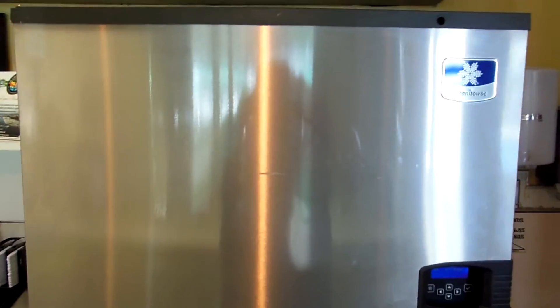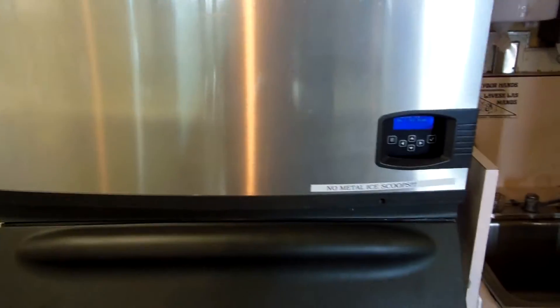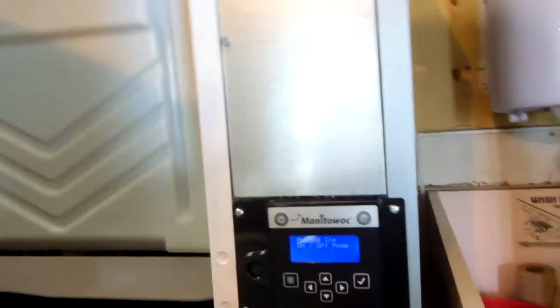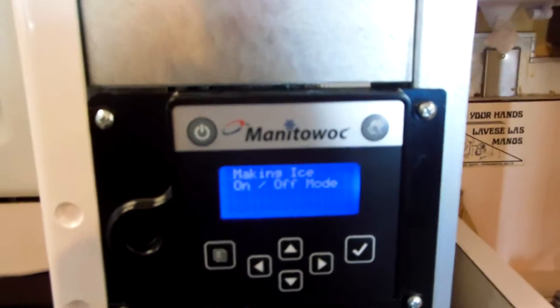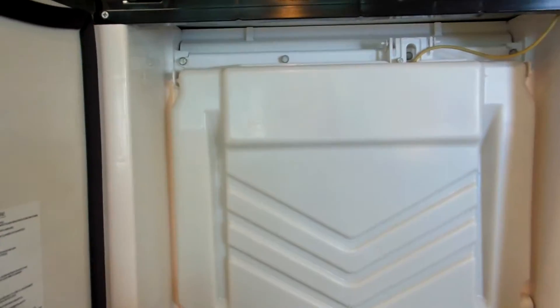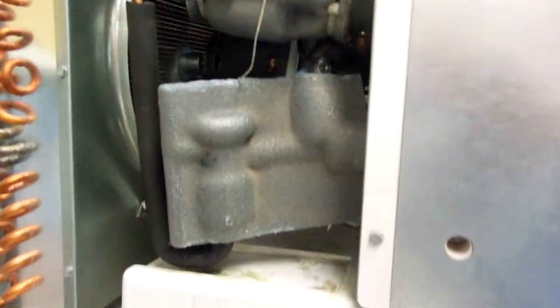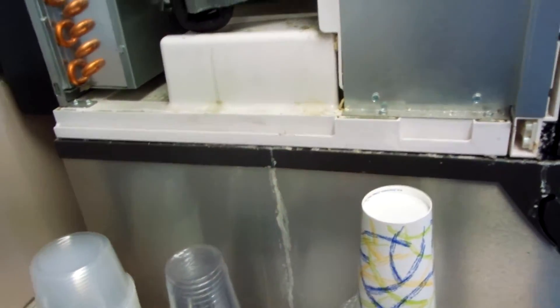This is a Manitowoc IYO 604A — it has this kind of panel right here. I just did a full cleaning on this one, so it cleaned up pretty good. This video is about the thermostat expansion valve dripping — you'll see it drip down the side of the machine.